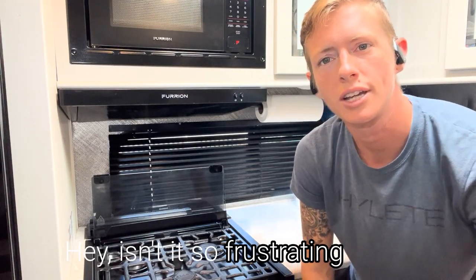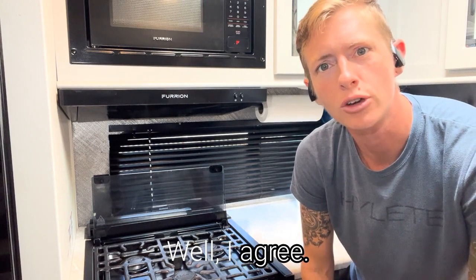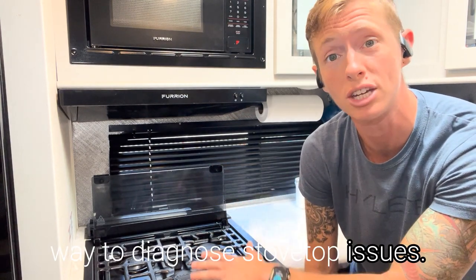Isn't it so frustrating when your stovetop won't light? What I'm going to do is break down the easiest way to diagnose stovetop issues.